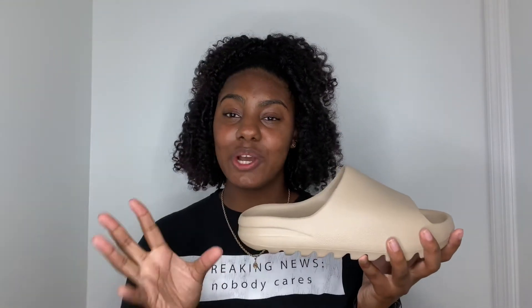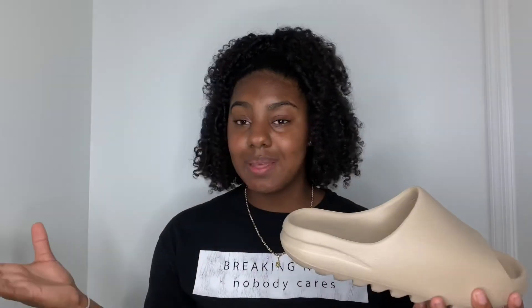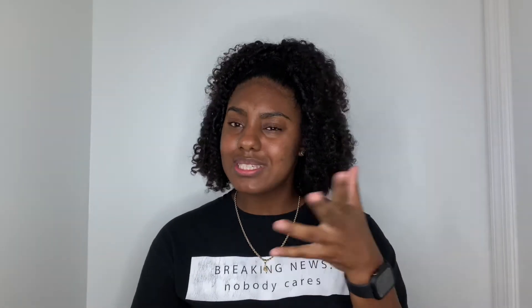Now, although this is a cream color — basically a nude type of color — would I keep this? Probably not. I would prefer to keep either the Onyx or the Oil Shade, mainly the Oil Shade because I'm more of a brown-toned girl. The Oil Shade just has a certain uniqueness that I personally gravitate towards more. Let me know down in the comments which is your favorite pair of Yeezy Slides — mine is the Oil Shade. But let's get right into the on-foot look.